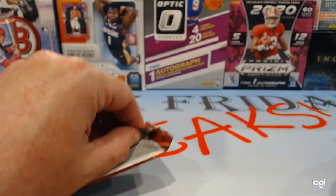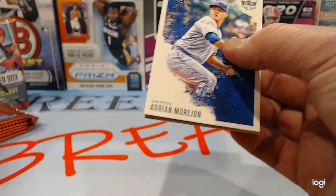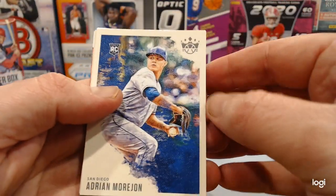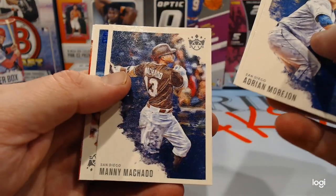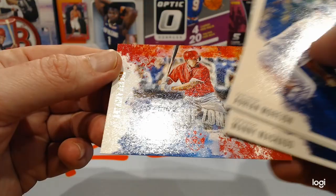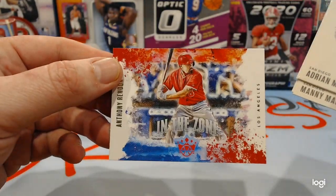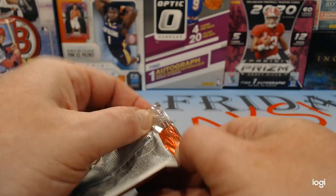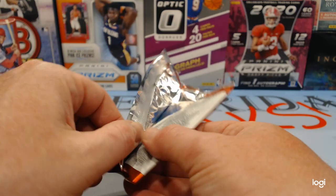There's Frank Thomas and Mike Trout — actually they don't have Trout. There's a base card, Adrian Morjon, Jalen Davis rookie, Manny Machado, Whit Merrifield, and Anthony Rendon in the zone. It's got some gold lettering on it. There are a lot of different variations so it's kind of hard to get up to speed.